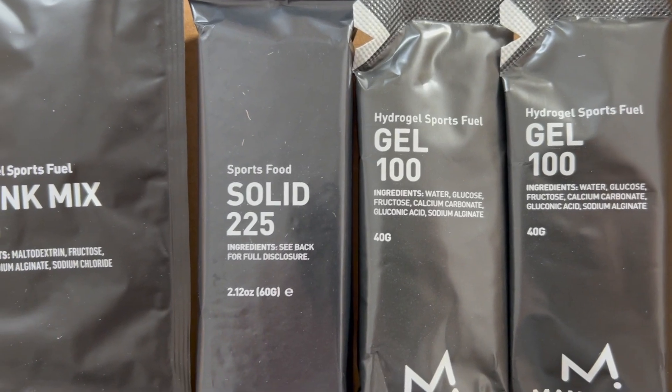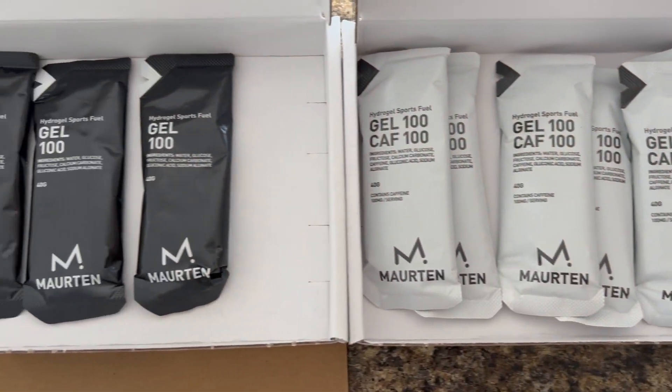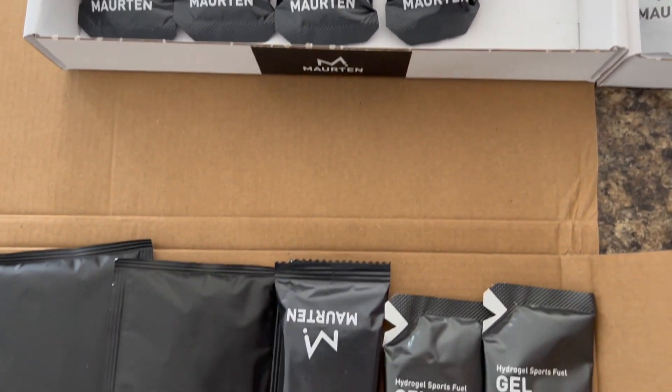Maurten is sponsoring the Boston Marathon and will have Maurten gels — both the Caf 100 and the Gel 100 — available starting around mile 11 or 12. If I can get to that point on the course, I won't have to carry as much, which matters because I'm already going to have an action camera, probably my cell phone, maybe my wallet. I'm going to be backpacking like a mule, so anything I can do to reduce weight is a good thing. Alright, let's do it.